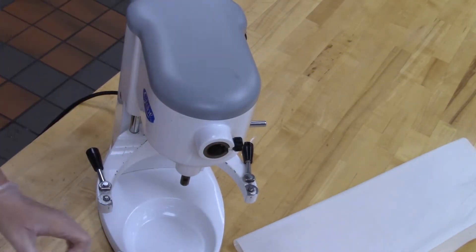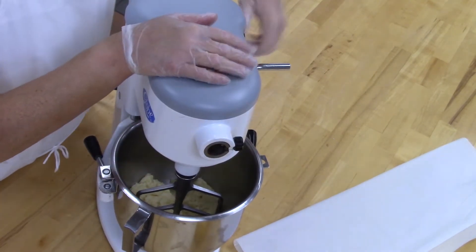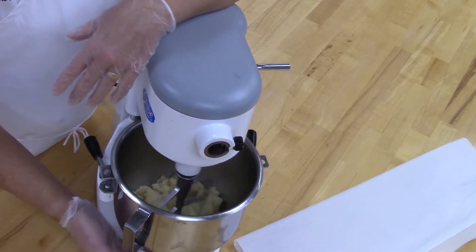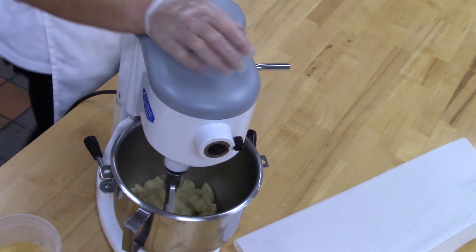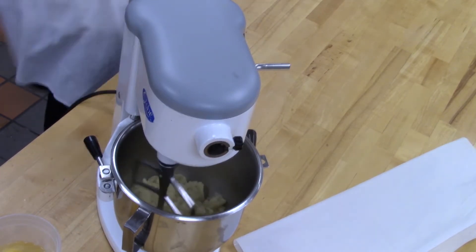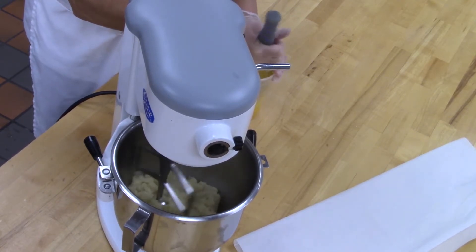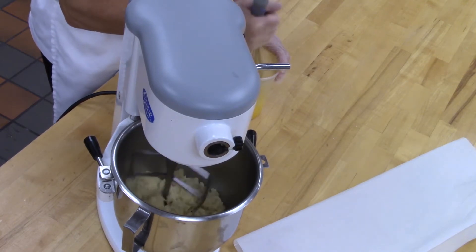Pâte à choux dough — paddle attachment. We're going to mix this on low; we're just looking for it to cool down. What we're looking for is we'll be able to put our hand on it — right now if I keep my hand there it's going to burn. I want it to still be warm, but I want to be able to keep my hand there for a little while. We're only at this speed to get the air moving — we're not trying to add air. While that's mixing, make sure your eggs are scrambled so they will incorporate easier into the dough. We will not be using all of these eggs — we want to make sure that what we do use has a proper proportion of egg yolk and white, but also mainly because it makes it absorb easier.